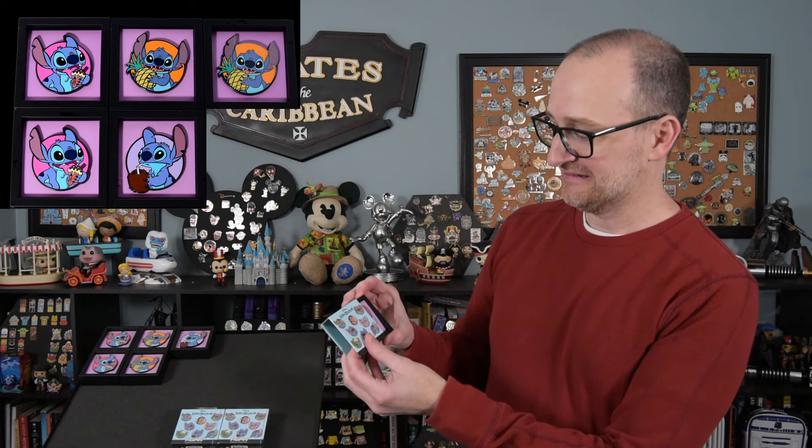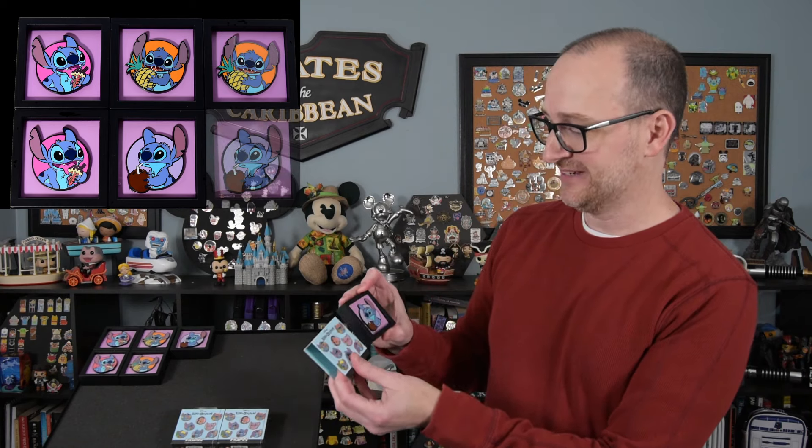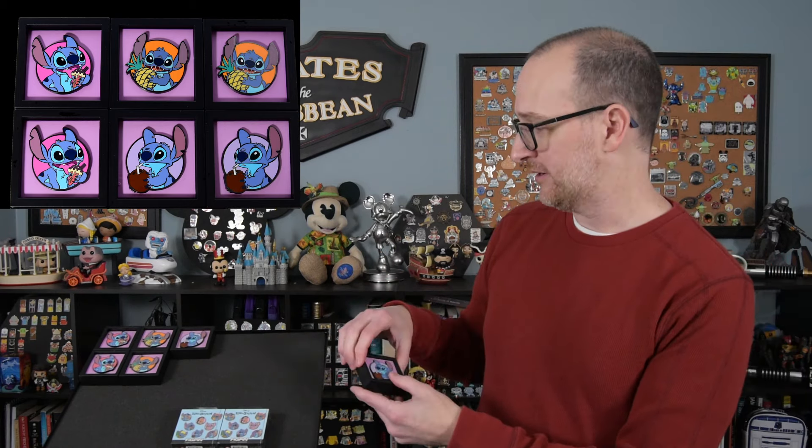Pin six looks the same as pin five — it is another Stitch drinking out of a coconut. So we have two left, and it would be nice to get a super or a rare.